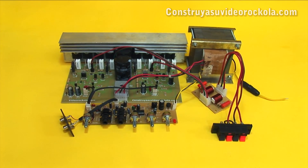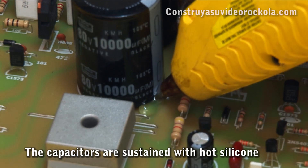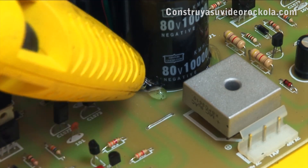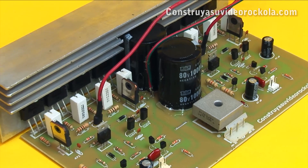Procedure. Having already built all the parts of this project, begin by securing the power supply capacitors. For this, a hot silicone gun is used. Keep in mind that these capacitors are quite heavy, and over time the vibration can eventually fracture the welds.